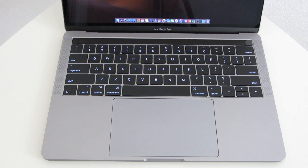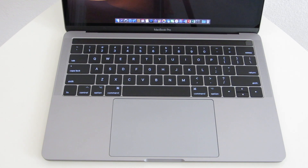Now typing on these newer keys feels much better. They are again quieter, and the keys feel a bit more raised than the previous MacBook Pro keyboard.